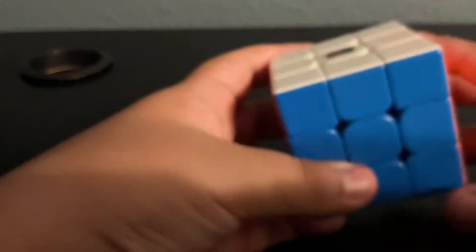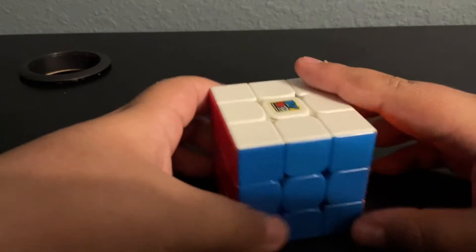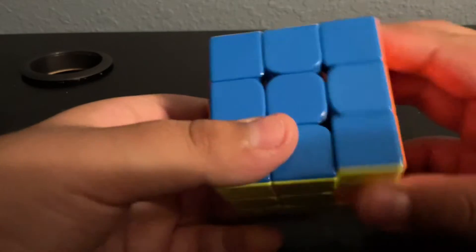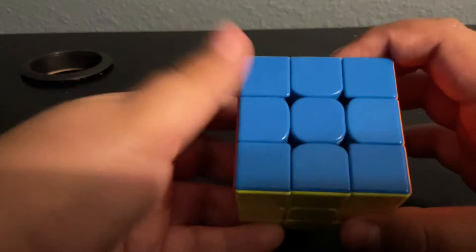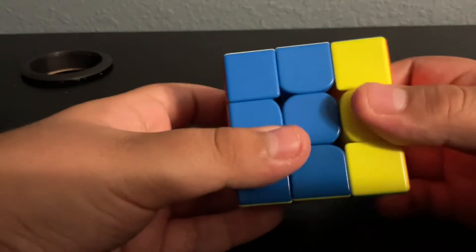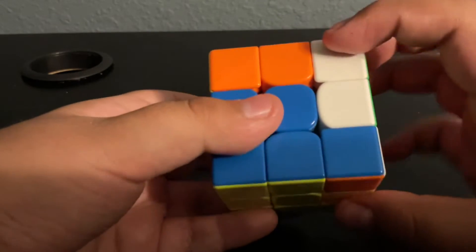To solve a Rubik's Cube, you have to get used to the cube and start performing little algorithms. Today we're going to be teaching you the YD algorithm. The YD algorithm is very easy. All you have to do is do 1, 2, and do it in reverse: 1, 2.